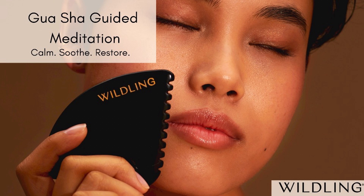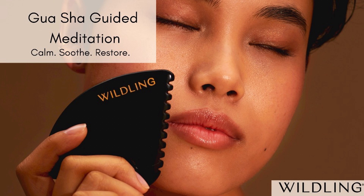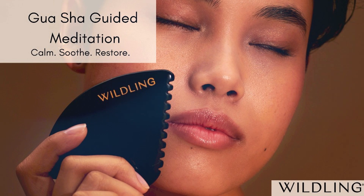Moving up now to the cheekbone, gliding with the U-edge from the center of the face out to the hairline with lighter pressure here, just sweeping. Then with the short edge, coming to the under eye and so lightly sweeping out to the temple — soothing as you sweep stagnant energy and lymph out to the temples.